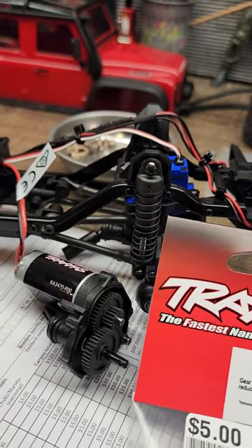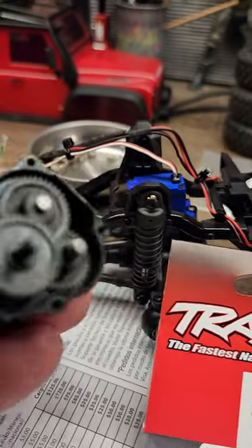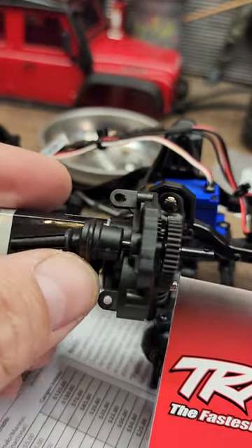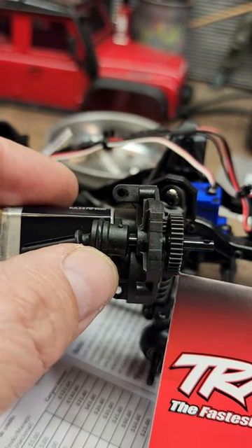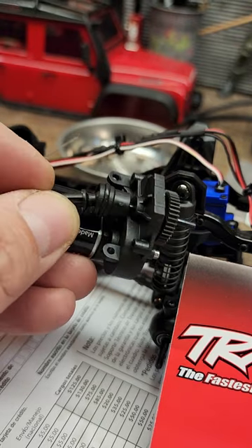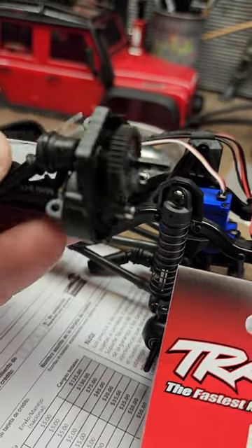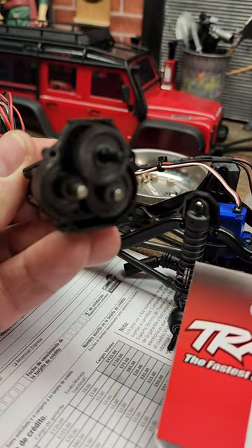Make sure those are greased up, and also make sure you have some spare o-rings, because these are going to dry rot and crack and then your pin is going to fall out — you're going to lose a drive shaft, just like the Panda Hobby stuff. Keep that in mind. Maybe a metal ring to replace that would be good. Just a quick tip and something to look out for.